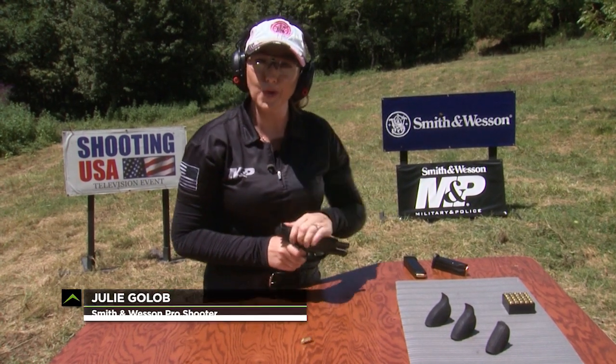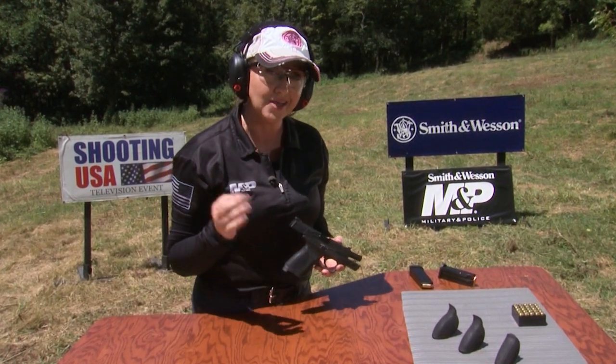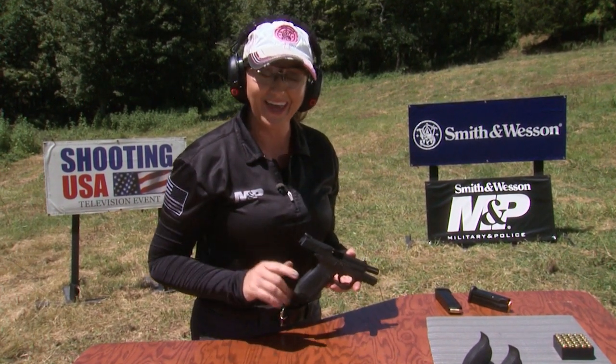A proper grip is going to help you make a good shot on target, but it's even more important when you need to make follow-up shots and control recoil. In this pro tip, I'm going to walk you through the steps to get a proper grip, and also help you choose one that will fit your hand.